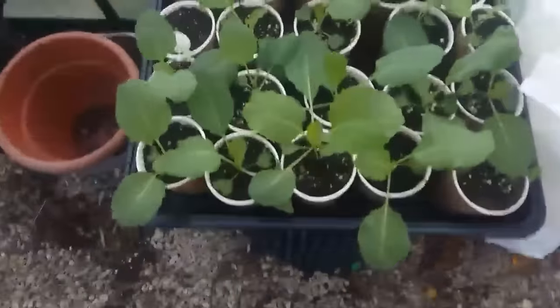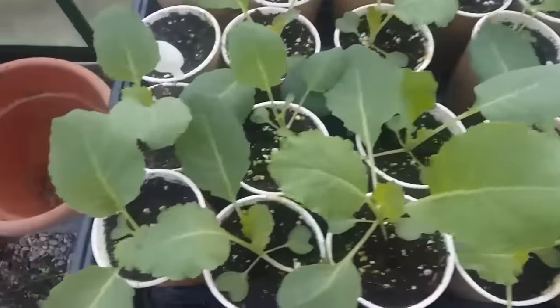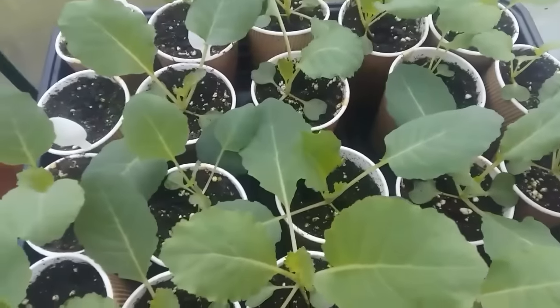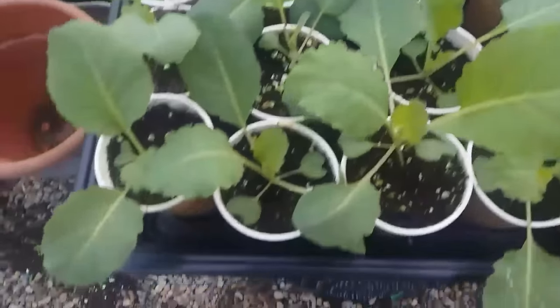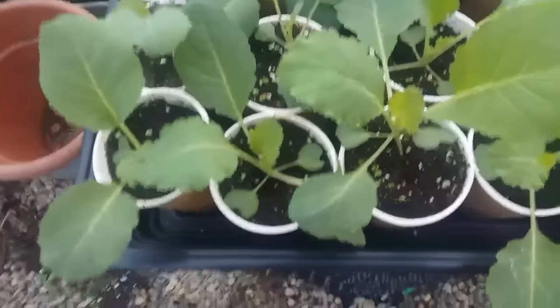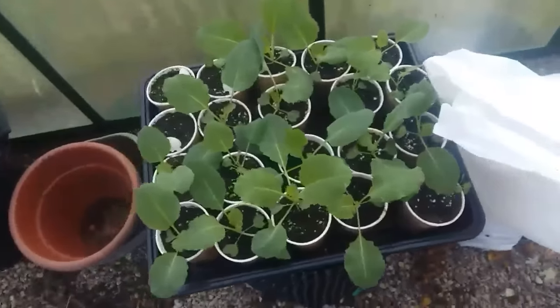These are my giant cabbages. I'm going to leave them in their pots just to stunt them a little bit because they're flying along now - they're happy in the greenhouse. I'm going to pot them on in a bit into some 2 litre pots with some cheap compost, no fertilisers, nothing. I don't want to rush these - they're just happy ticking over the way they are. Hopefully I'll get a decent cabbage out of them.